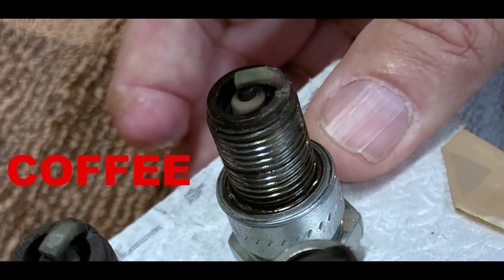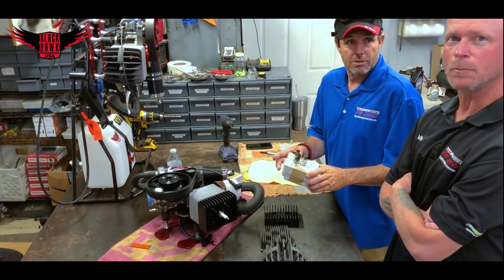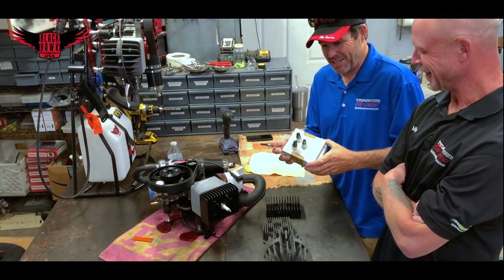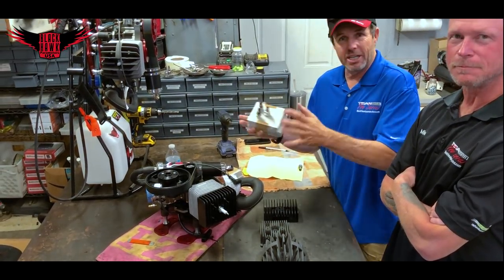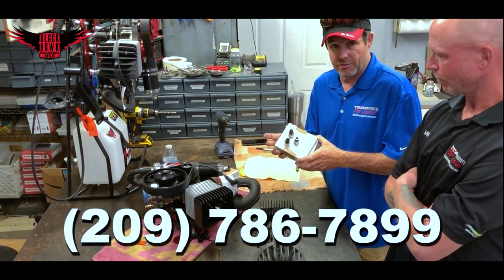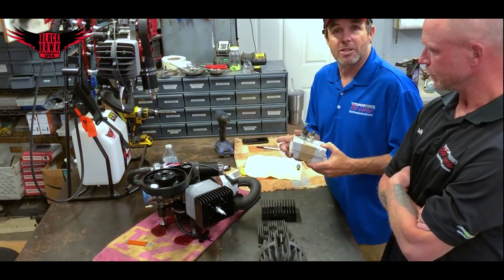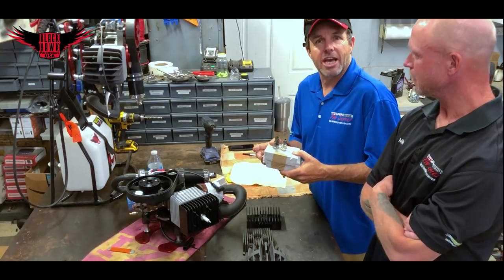We will show you some more detailed pictures in the video of what we feel the spark plug should look like. As always, we are available seven days a week if you have any questions — regardless of what paramotor you fly or what engine you're using. Give us a call; we'll be more than happy to help you. Our service department services every make and manufacturer of engine for paramotoring. Thank you for watching Black Hawk Tips and Education.